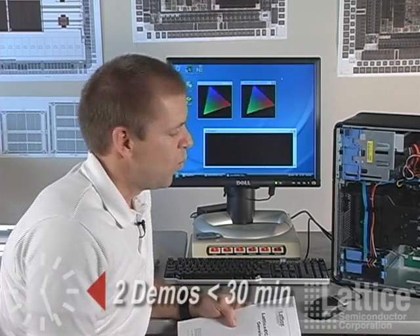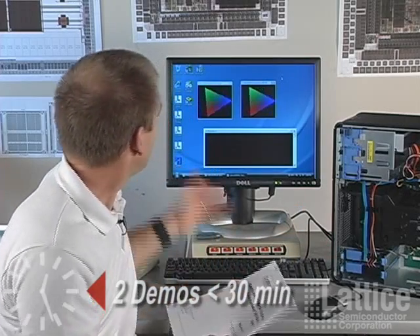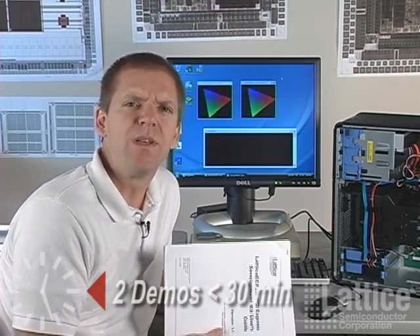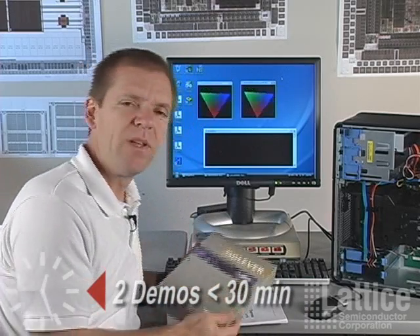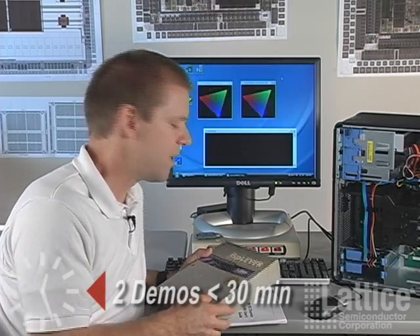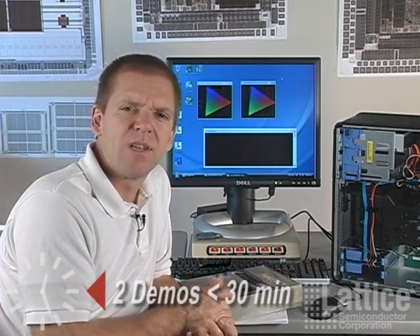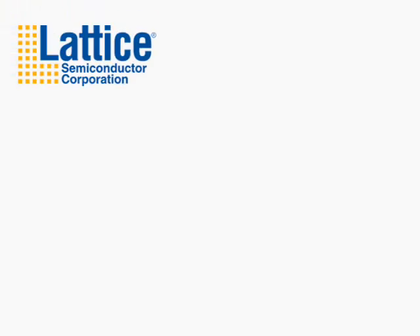Well, that was easy. We've just gone through installation of the board, the software, and run through a couple of the demos that come with our PCIe development kit. We also include ISP Lever, which is our complete FPGA design tool suite. So if you need to do a PCIe design with a low-cost FPGA, get your kit today.